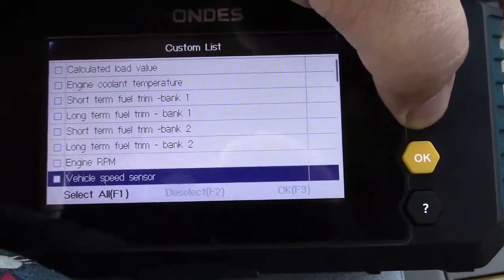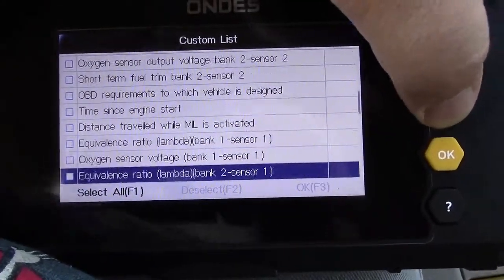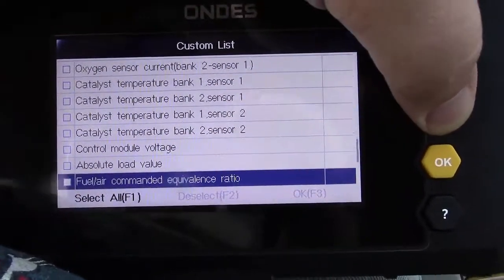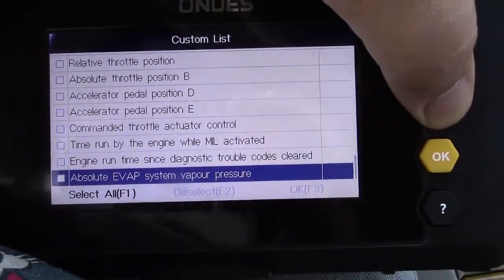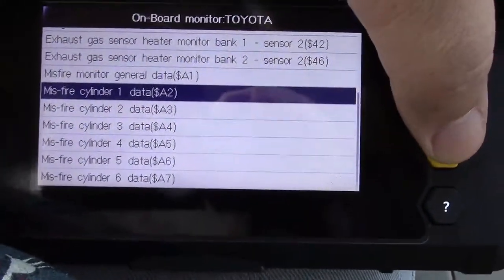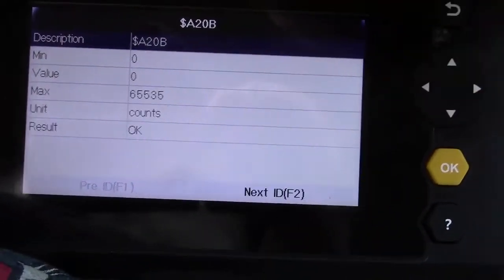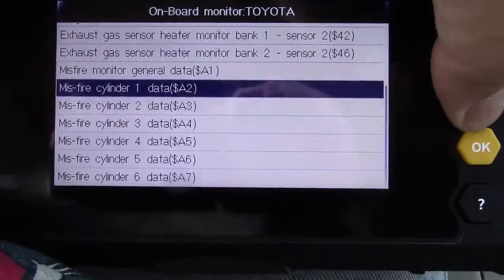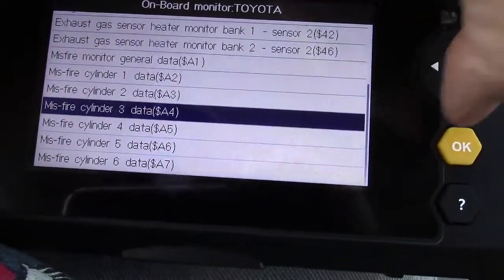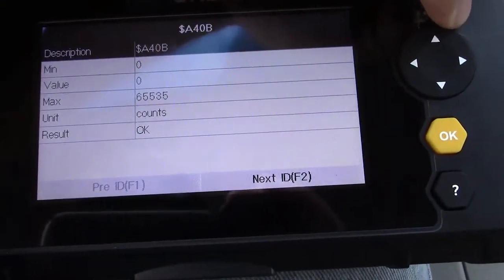There's a whole host of information here as I scroll down — probably 50, 60, maybe even more different sensors that this can get data from. Back at the top of the list, you can also look at monitors. Here's Misfire Cylinder 1 — there are no misfires whatsoever, result is OK. Cylinder 2 also reads OK. Cylinder 3 reads OK as well. So you can get a host of different information from this tool.